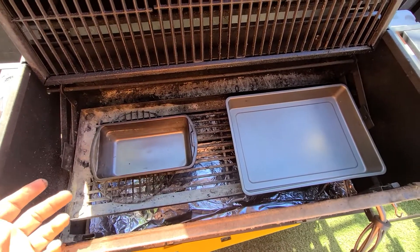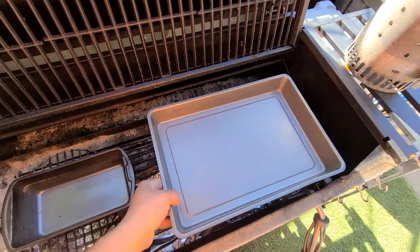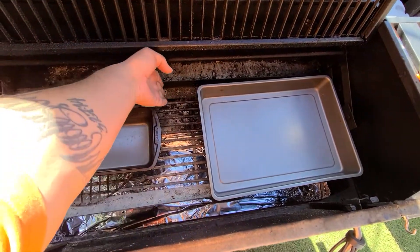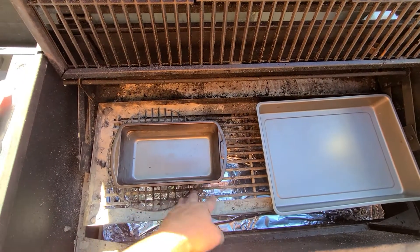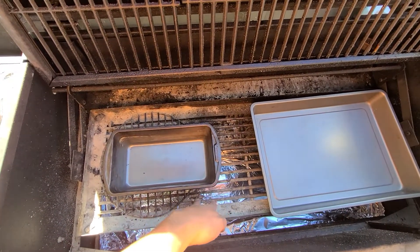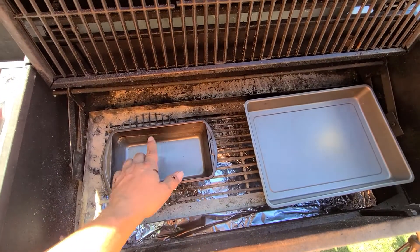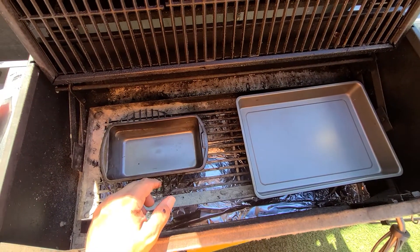I don't have a tripod, so I'm just kind of showing you how far I want to go — only to here and here. I actually want to start from here because I want to leave a little spot to dump the hot coals. This here is gonna be the water pan, filled all the way up.